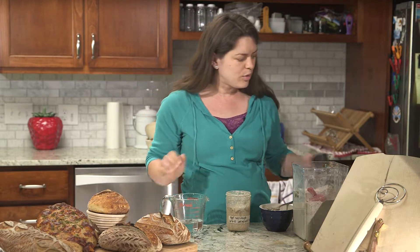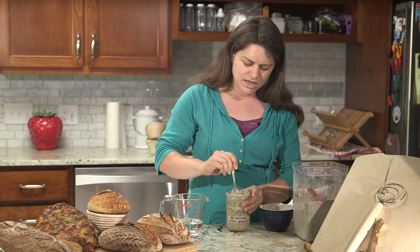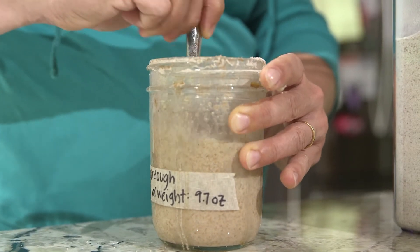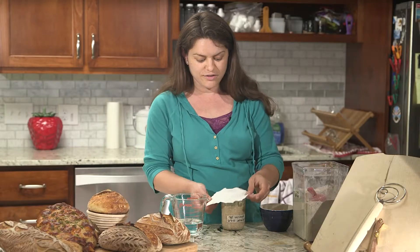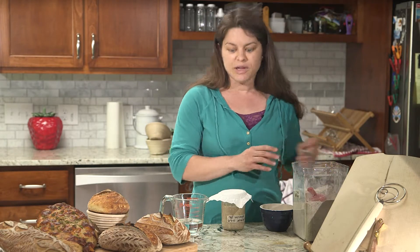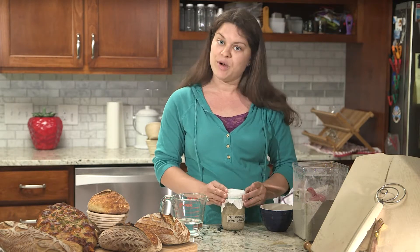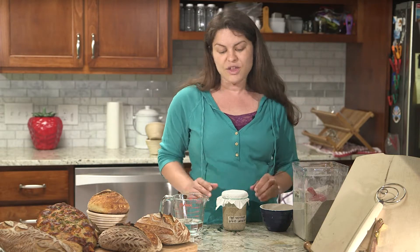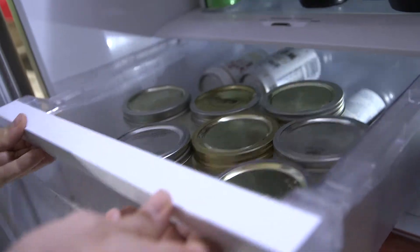Add your equal parts flour and water and mix that completely. If you're planning to bake with this in the near future, you'll replace your paper towel and rubber band lid. But if you're putting this starter back in the fridge, then you want to use a solid lid made of plastic or metal.